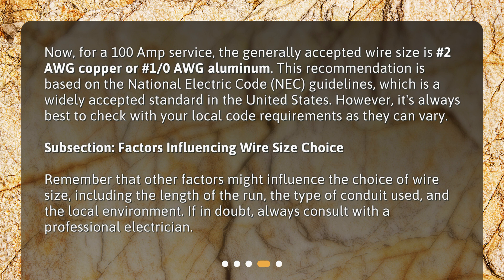Factors influencing wire size choice. Remember that other factors might influence the choice of wire size, including the length of the run, the type of conduit used, and the local environment. If in doubt, always consult with a professional electrician.